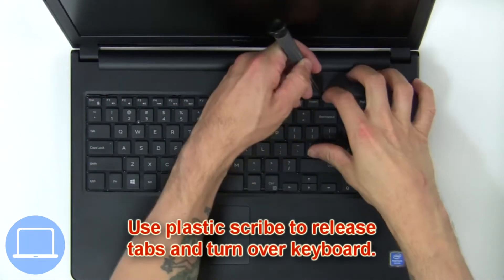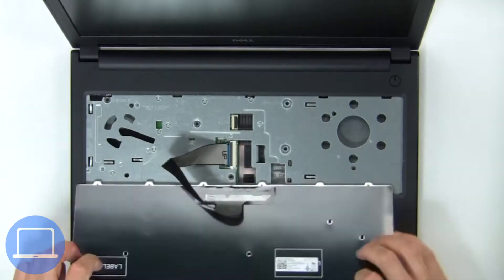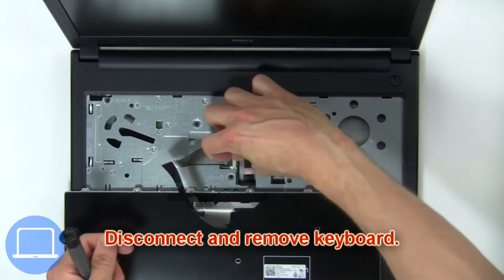Now use a plastic scribe to release tabs and turn over keyboard. Then disconnect and remove keyboard.